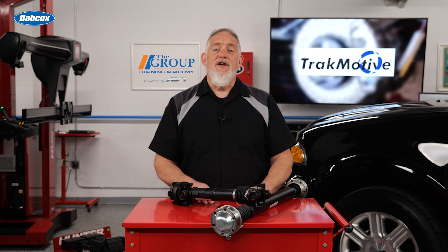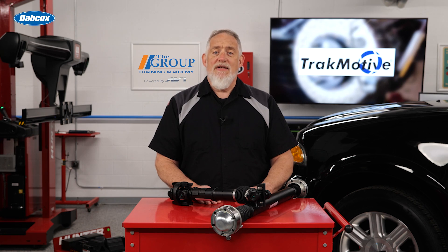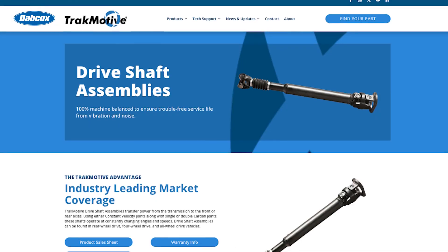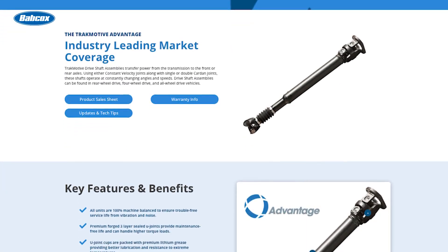Understanding drive shaft evolution and knowing how to diagnose a failing drive shaft can prevent costly repairs and keep vehicles running smoothly. Stay ahead of potential issues and always inspect drivetrain components during routine service. For more information, visit trackmotive.com.